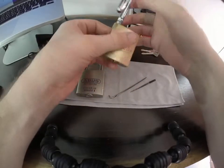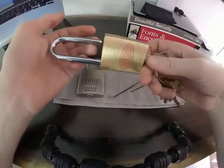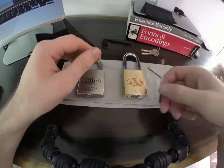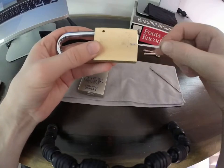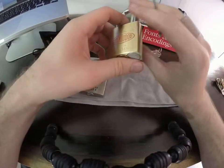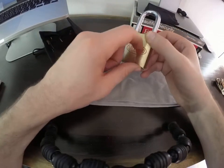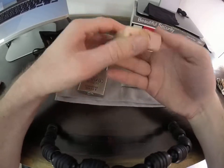There we go — 234B45. Just to show that was the key for it. So yeah, that's really easy to rake. It's just about getting the tension right — you don't even have to move much when you're raking it. I don't even have to go up and down much; it's basically a straight motion and it pops almost immediately. I think at one point I got this down to a two-stroke action to get it open. So that's the 234B45, and I think it's only because of the pinning — if it had more radical pinning it would be much harder. I might actually do that; I have a pinning kit on the way, so I might end up modifying this one at some point in the future.